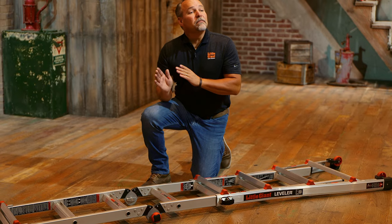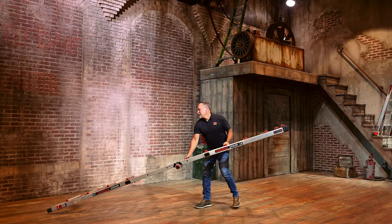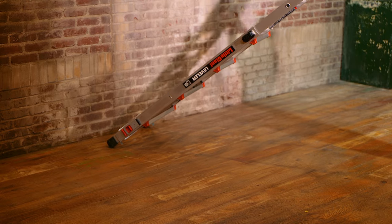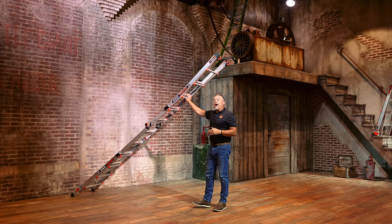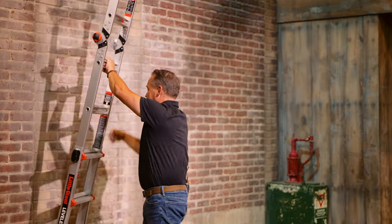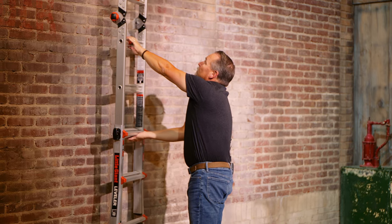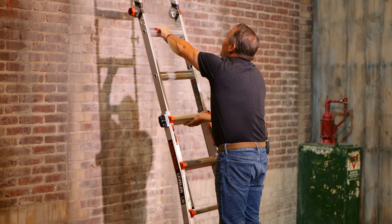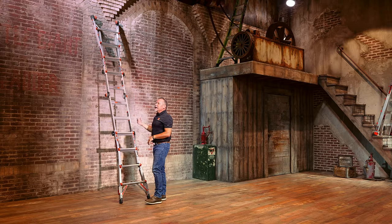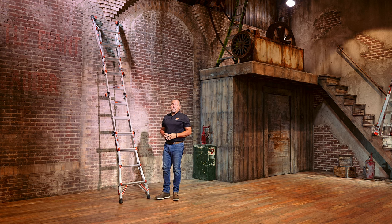Place the bottom of the ladder against the edge of a building. By placing the bottom against something solid, hand over hand you can bring the ladder up into its upright position. Once it's vertical, pull the ladder away from its leaning surface, creating that 4-to-1 ratio or 75-degree angle that we always recommend.